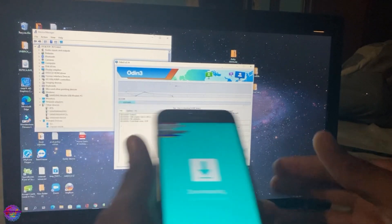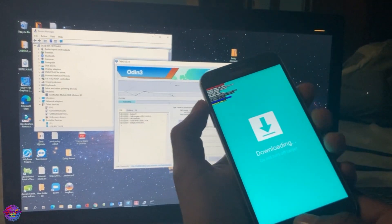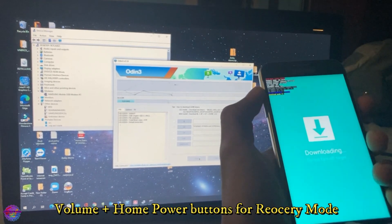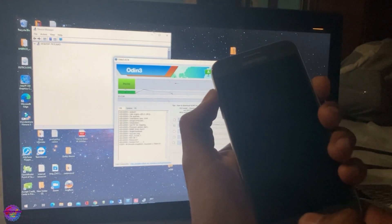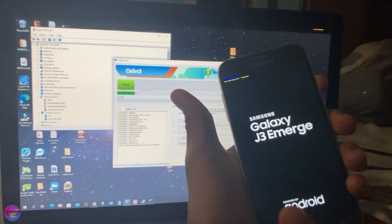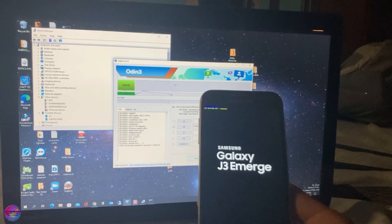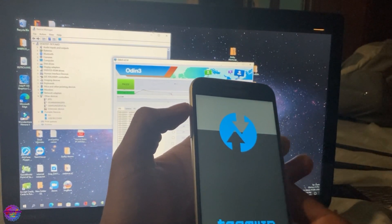Volume up, connect your device and you're going to click Start. Once the device is flashing and it's done, go ahead and press your Power, Volume Up, and Home buttons to go into recovery mode quickly. If the device boots up, you can repeat the process. Right now we're booting into TWRP — Power, Volume Up, and Home buttons simultaneously.